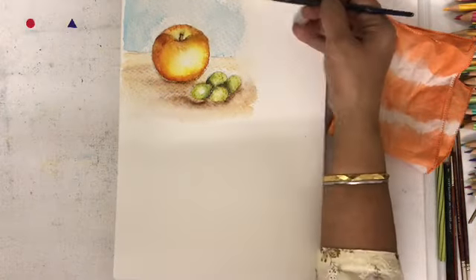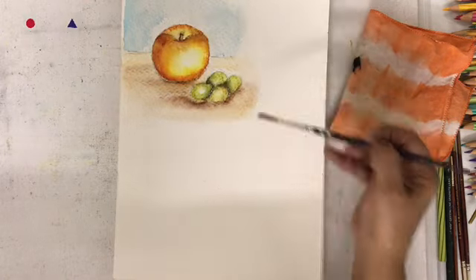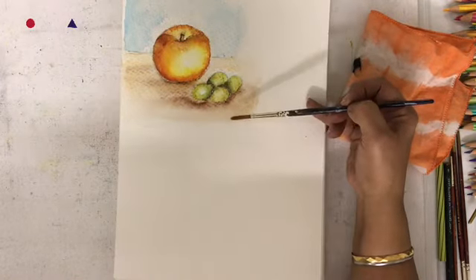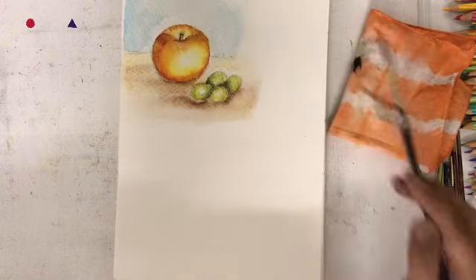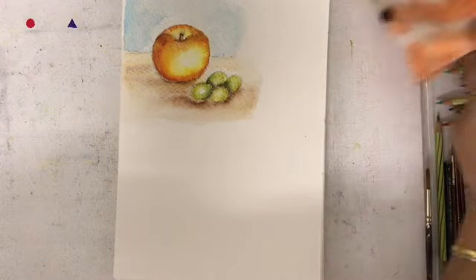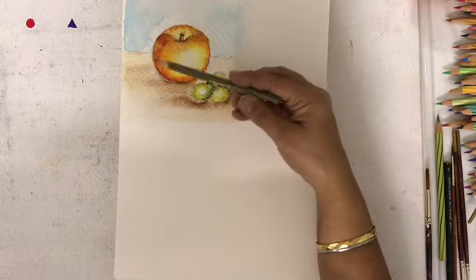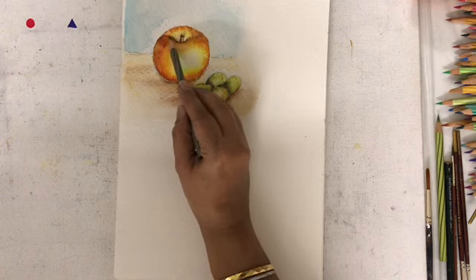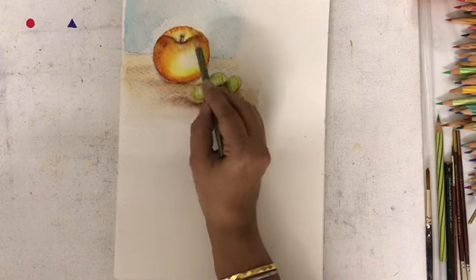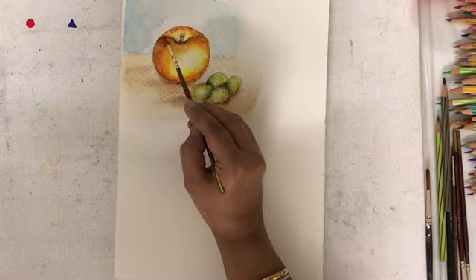After this dries, you can always add more color pencils to get a brighter look and then go over with water once again. Here I am adding a little more brown to some portions so that I can get a deeper color. You can wait for it to dry before you add the colors and then blend it with water.